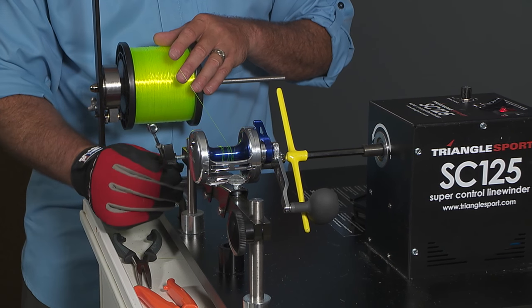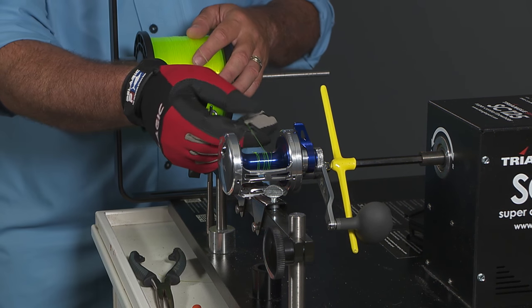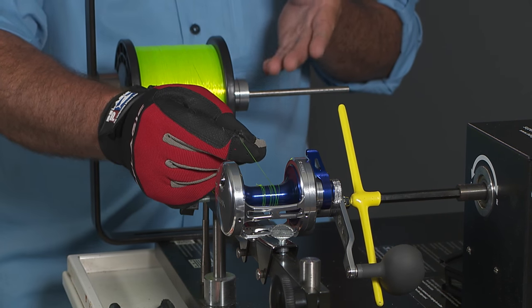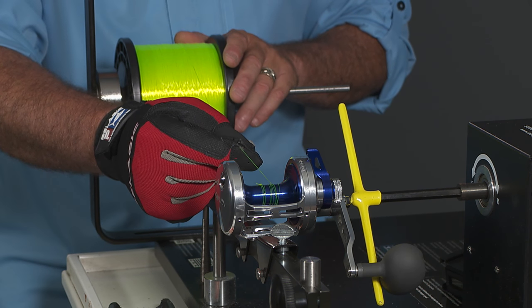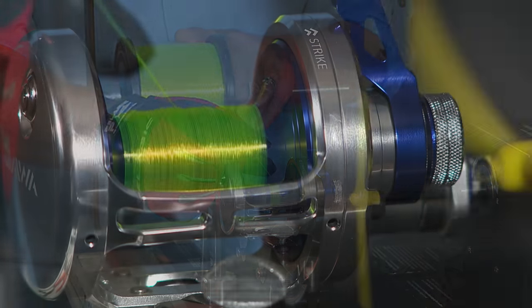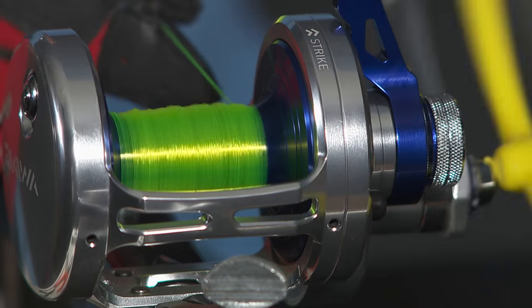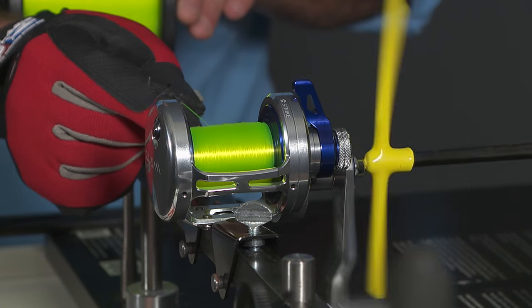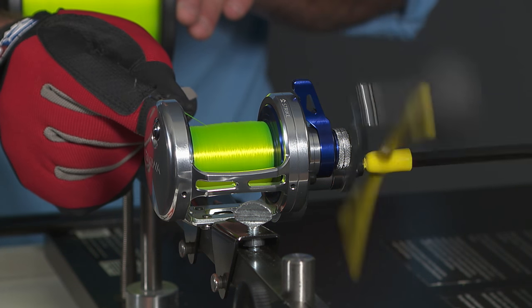You can use this little gizmo here to put the line on the reel evenly, but I just like to use a gloved hand. I keep my other hand on the spool also to regulate the speed. From there, it's just a matter of loading the reel to maximum capacity — just go back and forth like that, nice and slow. Take your time, try not to criss-cross those wraps. See how that's nice and even, going right across left and right.